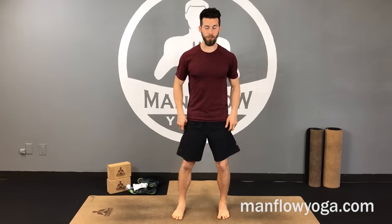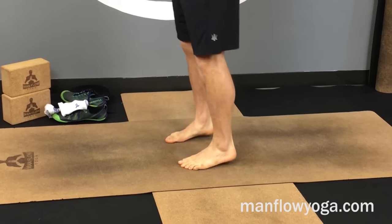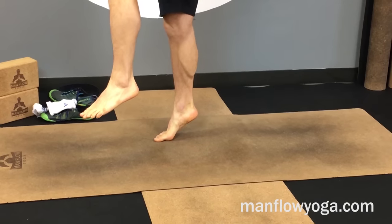You do have to build up to using minimalist shoes — you can't go cold turkey from two-inch arch support to no support. There has to be a gradual period where you combine the short foot exercise with general ankle mobility: things we do in yoga like Warrior Two and Warrior One for ankle mobility, along with toe lifts, calf raises, and single-foot calf raises.